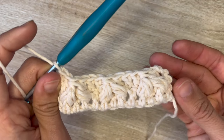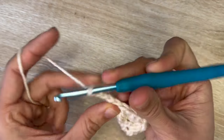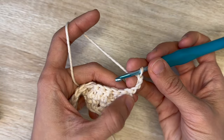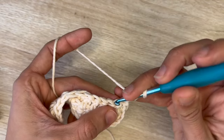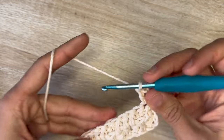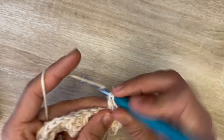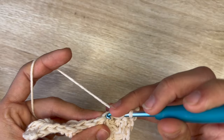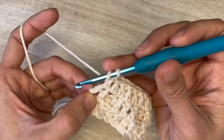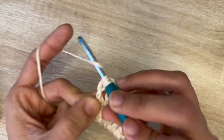Row three is simple. We're going to start with a chain three, flip your work — this chain three counts as a stitch, so you're just going to skip that first stitch. Onto the second you're going to do a double crochet. Along all of this row you're just going to do double crochets from beginning to end. Remember that the chain three counts as a stitch, so you have to do a double crochet into the top of that chain. And this is the end of row three.